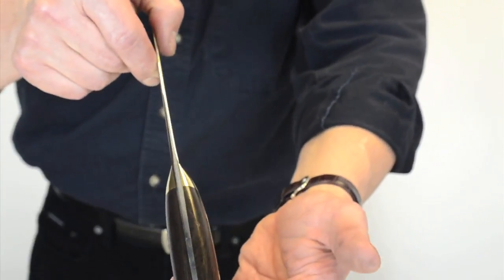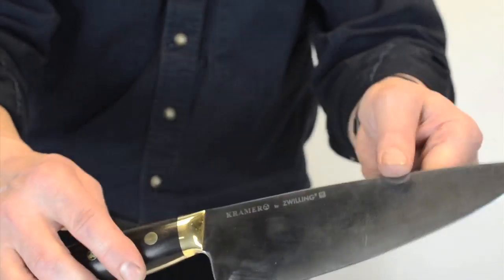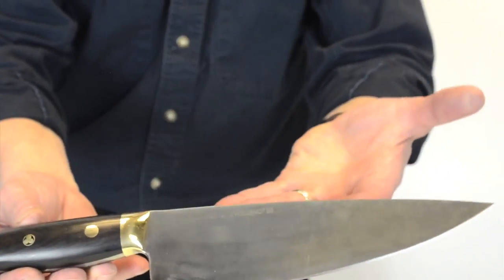The same material — 52100 at 60 Rockwell — with an African blackwood handle, brass bolsters, brass pin, and a full tapered tang.